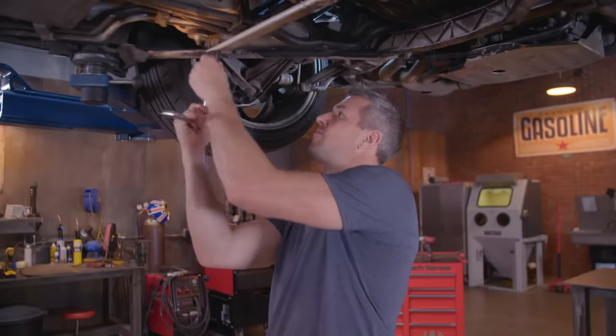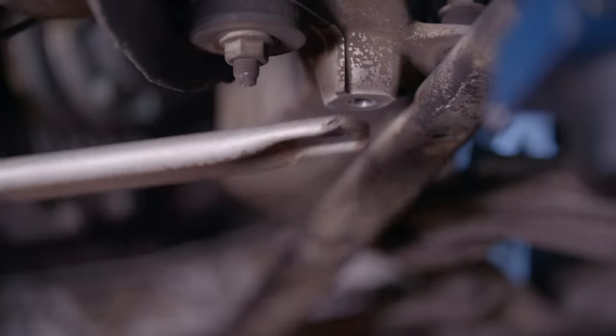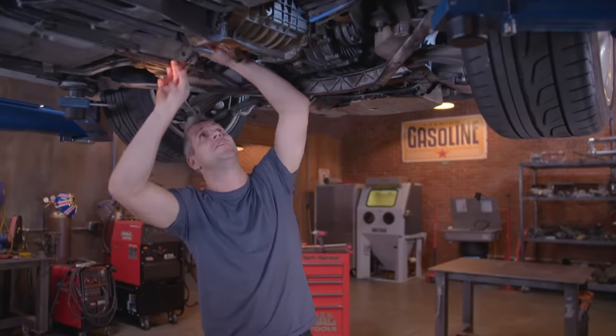The first step to get into the IMS is to remove the belly pans. It's likely the IMS bearing on this car is the original one fitted at the factory.